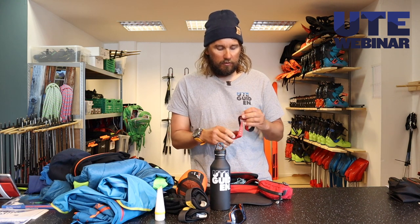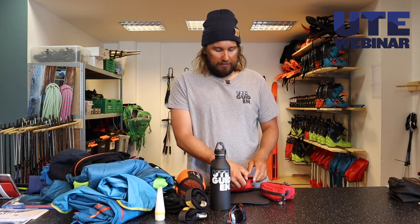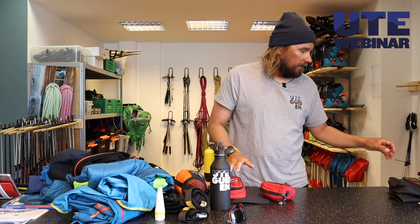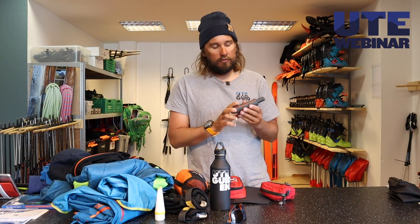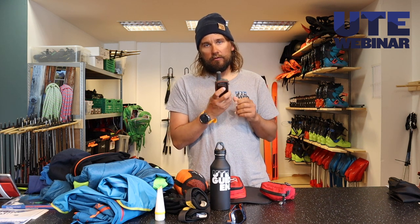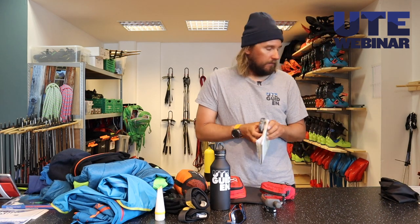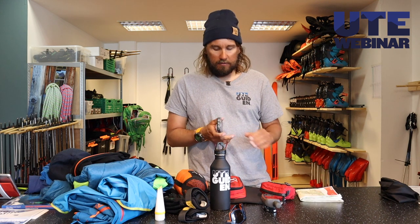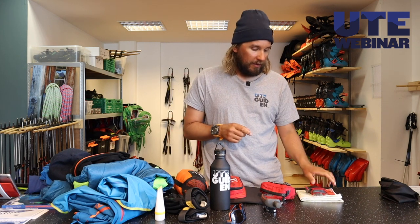A headlamp — also small and doesn't take too much space. In general we want to have as little as possible with us. A GPS — though your smartphone will most likely work really well as a GPS too, and you can use smart watches. On longer trips I use a dedicated GPS like this because the batteries last longer, they're easy to change, and I don't need a battery pack for charging my phone. A map of the area you're going and a compass — this runs without batteries at all, so it's even better to bring than the GPS.